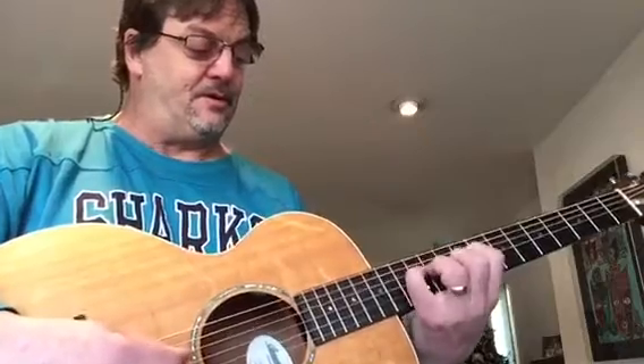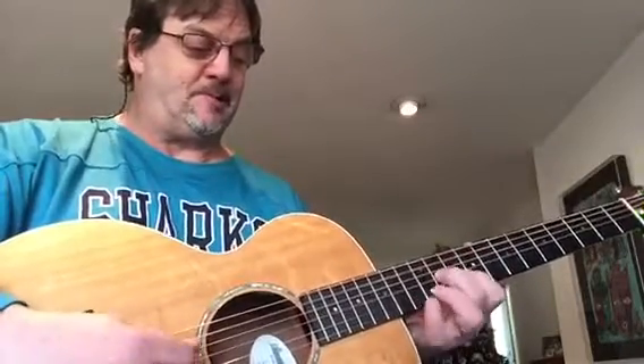You can even see it curves inward versus out, like a lot of people when they're playing. Mine curves in because I've taught it to have exact pressure, and this part of my pinky — not the middle — is actually the part that's hitting the string. And you can see I can get a lot of strength.